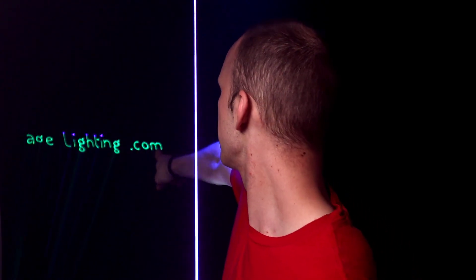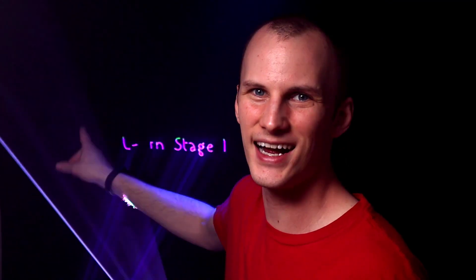The second type of laser effect we can do is a laser projection onto a surface. Here I've got my name, LearnStageLighting.com, in a laser on this black backdrop. The cool thing about that is I can project images, text, patterns, whatever, onto a backdrop — even a black one like this — and it shows up. You can't do that with a video projector. Let me switch it to a different image just to show you some of the things it can do.